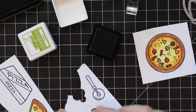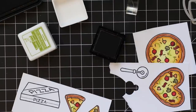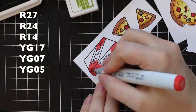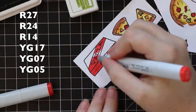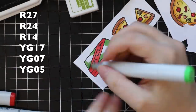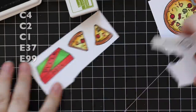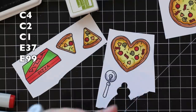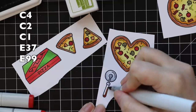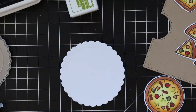Once everything is stamped, I'm going to finish coloring the pizza box and the cutter. Super simple coloring, just working darkest to lightest. I did red and green for the pizza box, which played nicely with the colors of everything else. Then I colored the little pizza wheel, using cool grays for what would be the metal parts, and the handle with the two darkest browns I used for the crust.